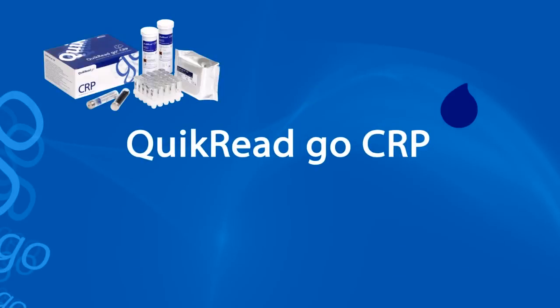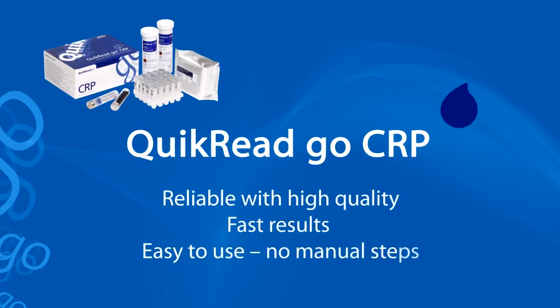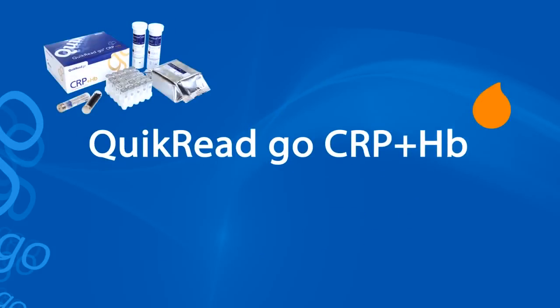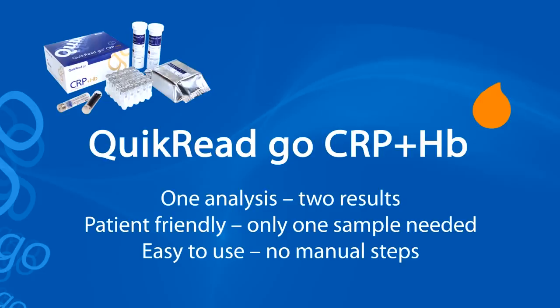Quick Read Go CRP test is reliable and of high quality. Results are comparable to laboratory test results. It's easy to use — no manual steps are needed and the hematocrit correction is automatic. Quick Read Go CRP plus HB test gives reliable CRP and hemoglobin results with a single analysis. The need of just one sample minimizes the patient's discomfort, and there are no manual steps with the Quick Read Go instrument.